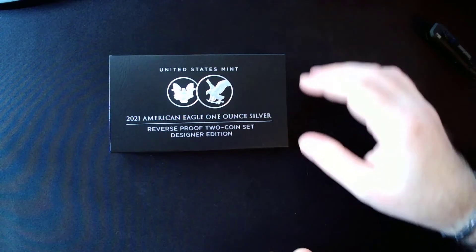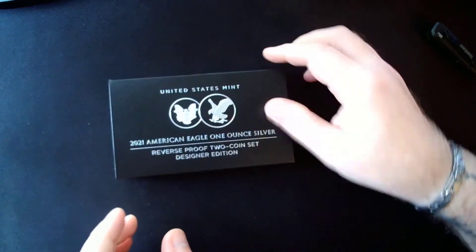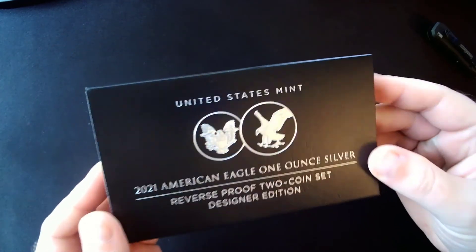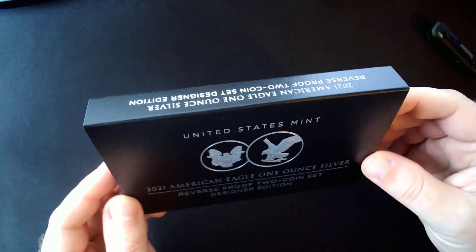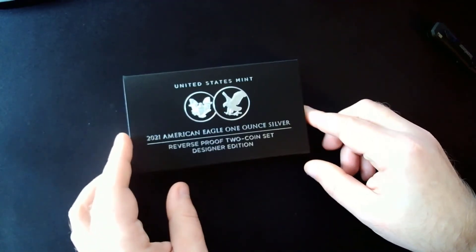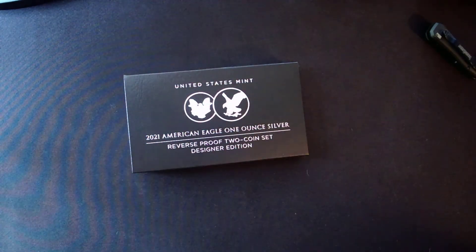All right, I hope you enjoyed this quick unboxing video. I hope you guys got yours if you're looking into getting one of these. I only bought one — I think the household limit was actually one. So nothing I can do to flip or make extra money to pay for this one, so I'm happy with it. This is Midwest Stacker — see you when I see you. Peace.